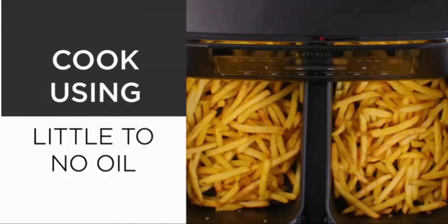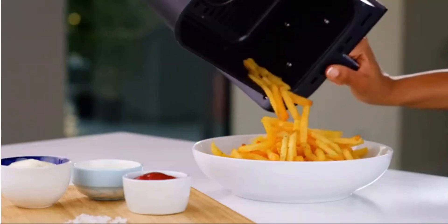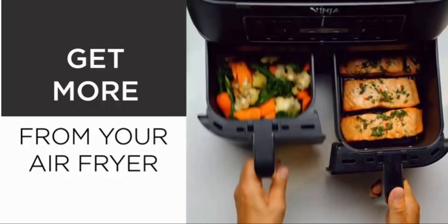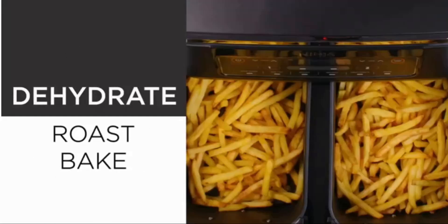Six cooking functions: max crisp, air fry, roast, bake, reheat, dehydrate. Cook from frozen to crispy. Up to 75% less fat using the air fry function, tested against deep-fried, hand-cut french fries.